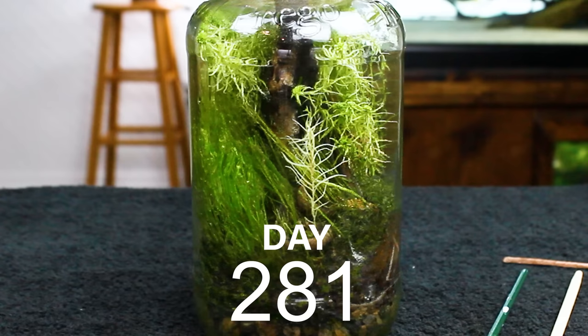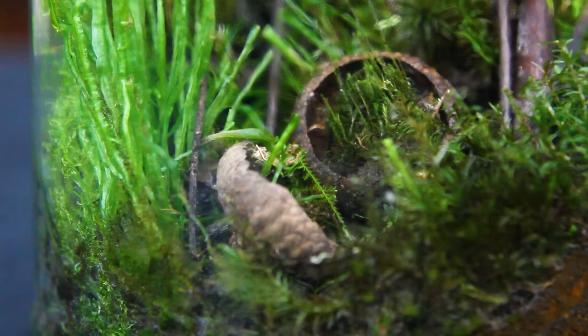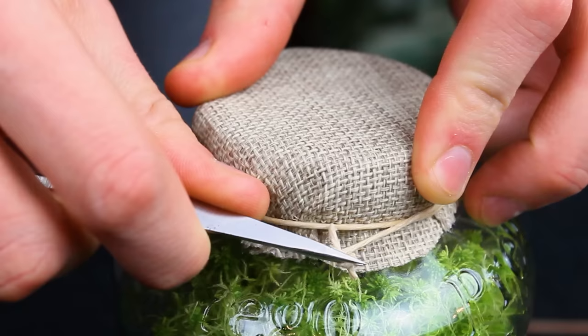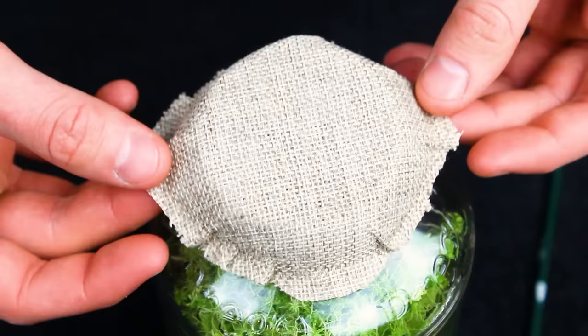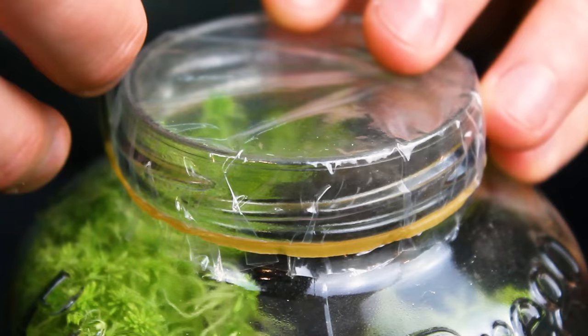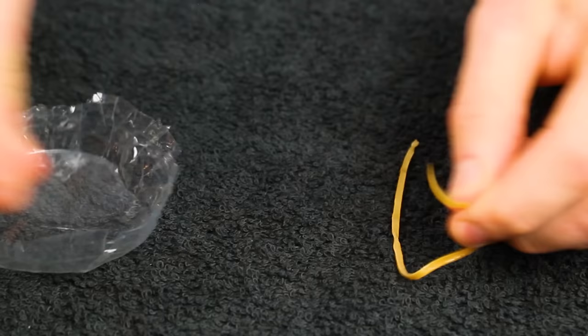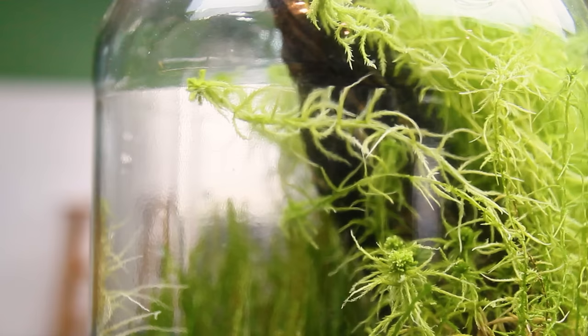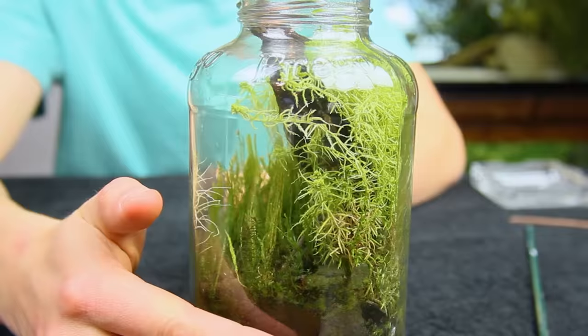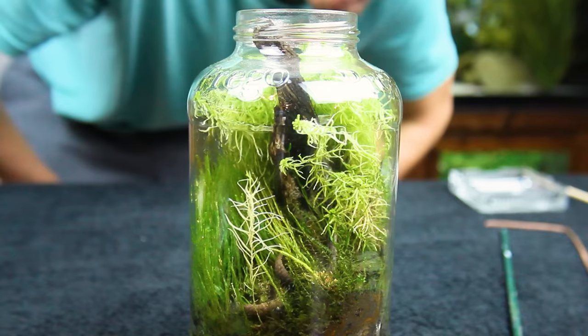Six months after that and things were still looking good — not too far off from the previous check, but definitely more grown in. It was at this point that I decided it was finally time to open it up for maintenance. At first glance, things appeared a little dry on the inside. That was no doubt the result of the rubber band — it was all dry, rotten, and snapped when I removed the plastic. Luckily I caught it early on, because this was the first sign of cracks in the foundation. It smelled just like the forest, so I was still confident everything was doing well.